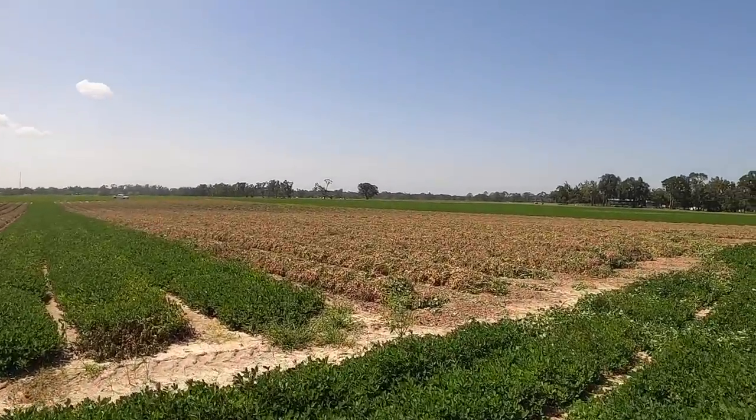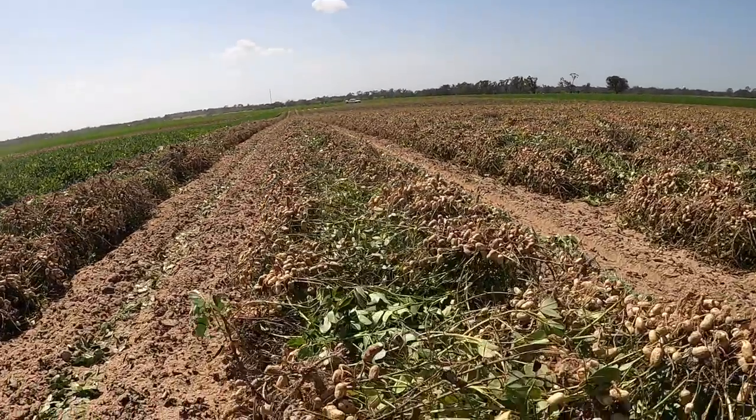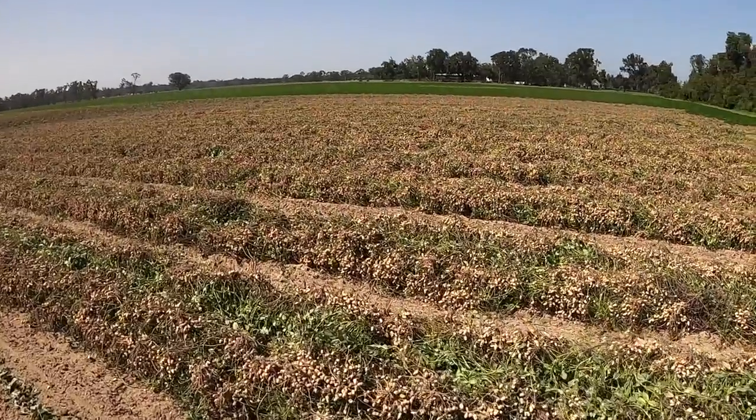Not too bad for dryland peanuts — they actually look really, really good. Look at all them peanuts — goodness gracious! That's pretty much it. I'm going to end the video here and finish plowing this up.